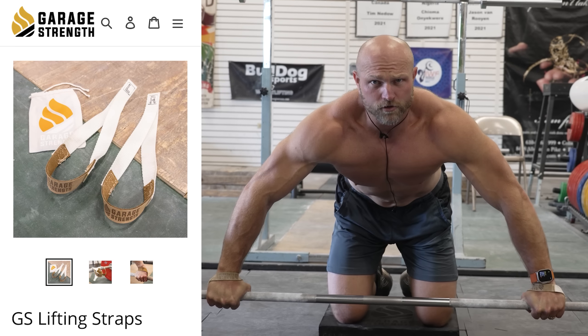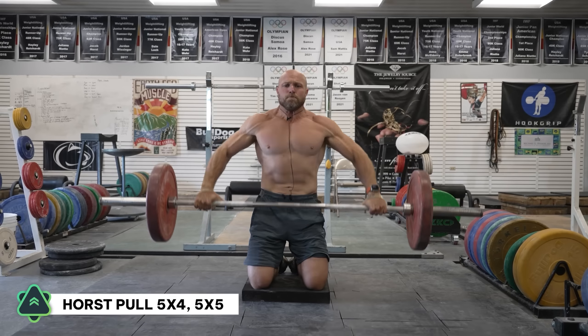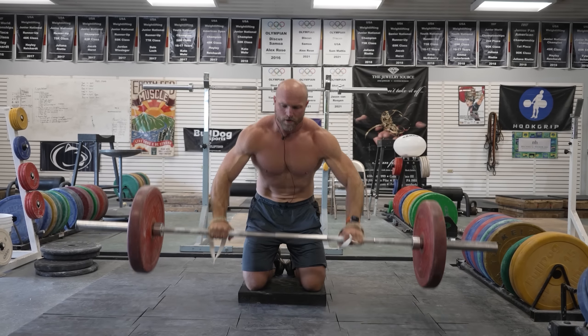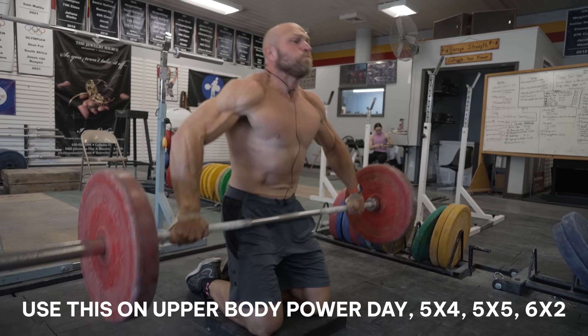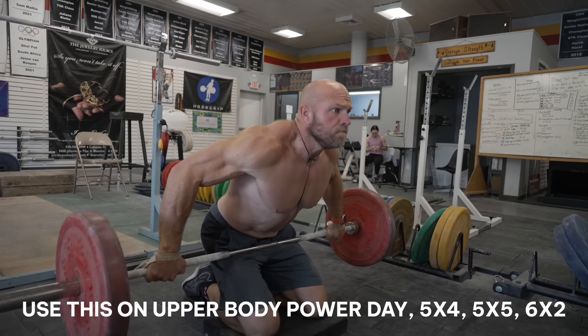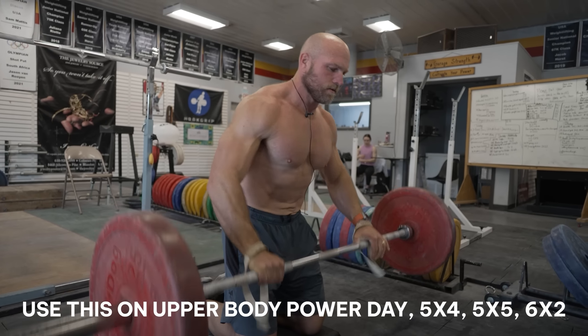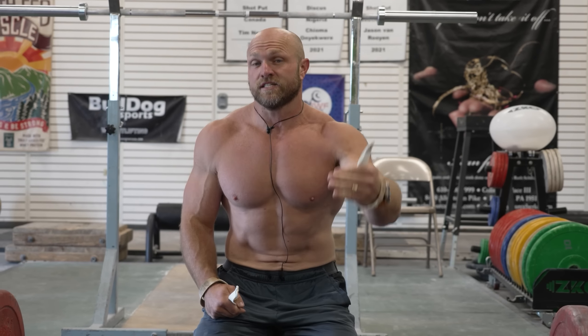Once I get the garage strength strap onto the bar, I'm here — boom, boom, boom, boom. And when we get to the top, this even helps that medial delt. I like to do this on that upper body power day as a 1A technical coordination lift. For sets and reps, we're looking at five sets of four or five sets of five, and as we get closer to a peak we might go to something like six doubles.